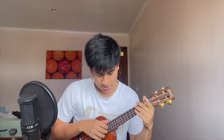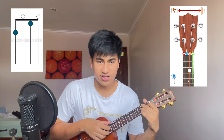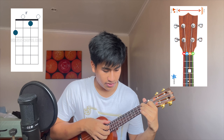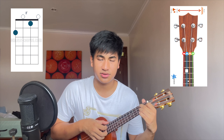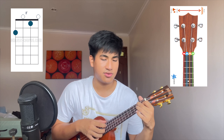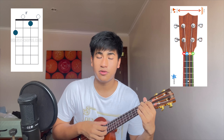So the strumming pattern is a bit complicated, but it's still very doable. I'm gonna show you the numbers of the strings right here. So you're gonna pluck the 2nd and 3rd string, then the 1st string, and back to the 3rd string. So it's gonna sound like... Then you keep repeating that for the four chords.